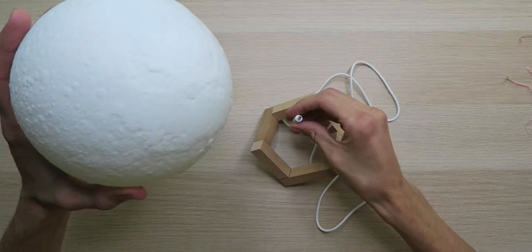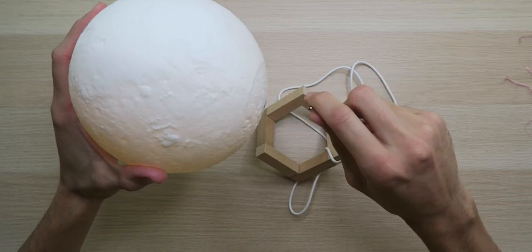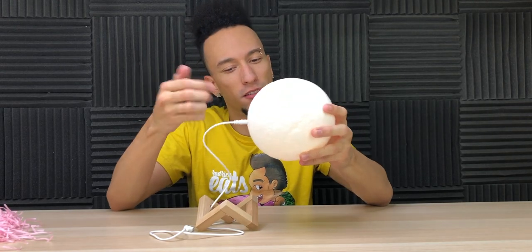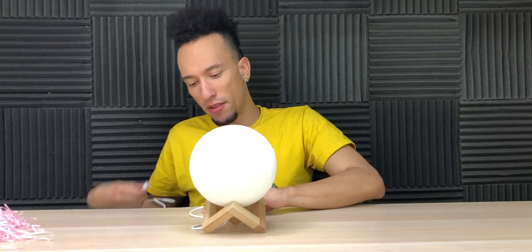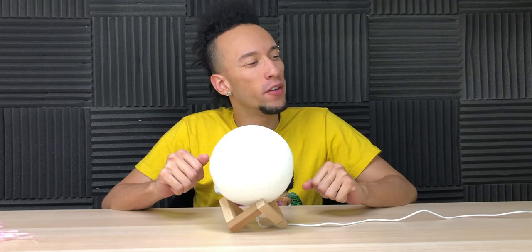Look at that — I got the whole moon in the palm of my hand! We got the cable fed through the base, plugging it in the bottom. When I put it in, it turns on — okay, that's cool. We'll hide the cable in the back. Now we have a continuous supply of power. Let's test it out again — hey Google, turn off the studio lights.